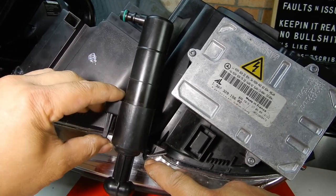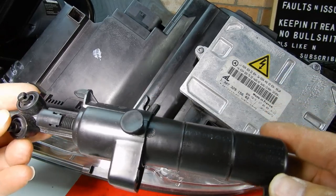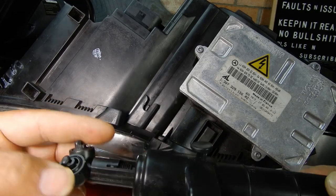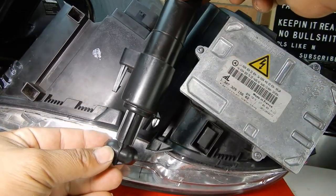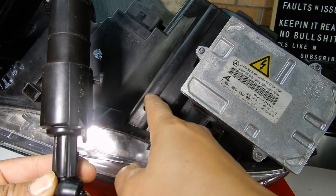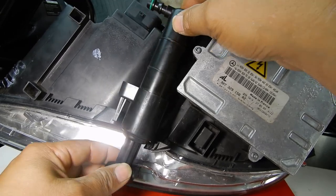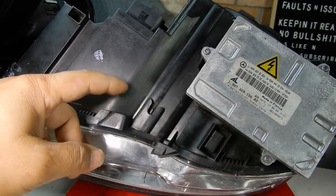To remove the headlamp washer jet, once you've lifted the clip and removed the T20 Torx screw, you just push it back and it comes free. This part here sits in its slot, and the other part sits inside its corresponding point. To reinstall, it doesn't go in straight — it sits in on an angle. Line it up, push in the tab first, push it down, ensure everything clips over, and then put your Torx screw back in.